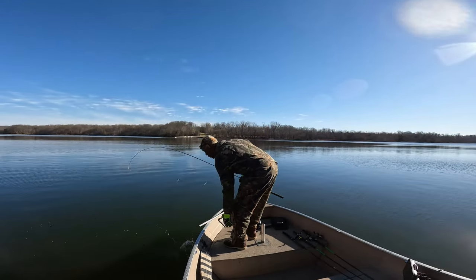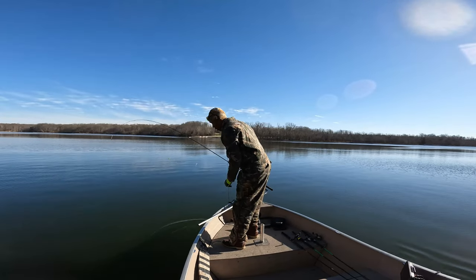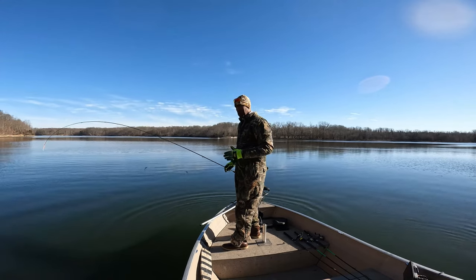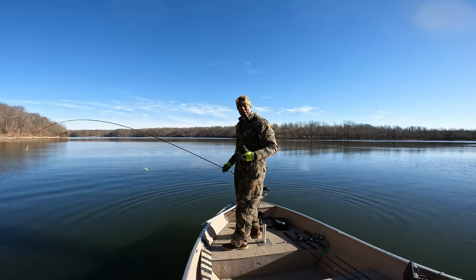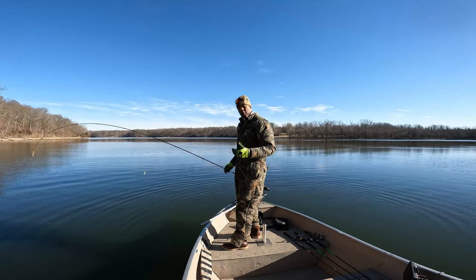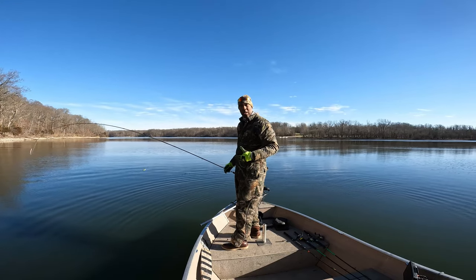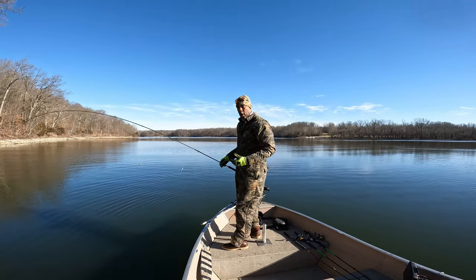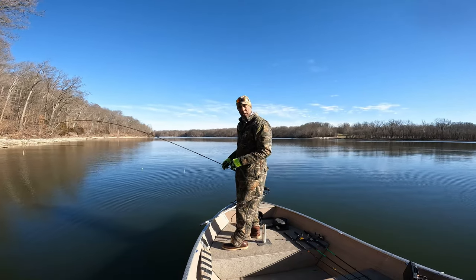We'll tap him a little bit — there he goes. A lot of times when we're bringing fish up from very deep, crappies don't depressurize easily coming up from deep water. To help them depressurize and reset the swim bladder, lightly slapping them against the surface of the water helps them to reset so they can go back to where they were.